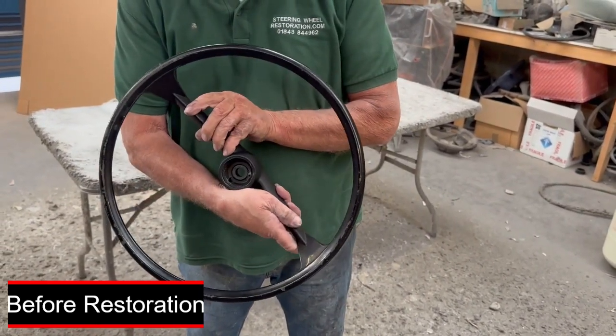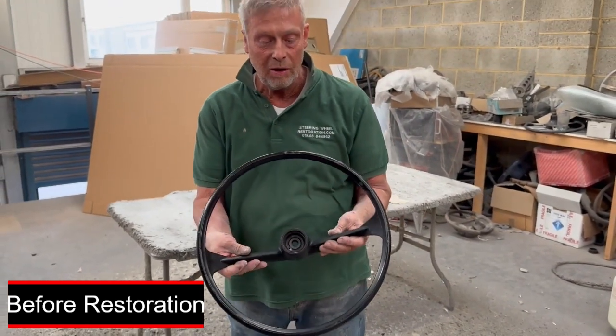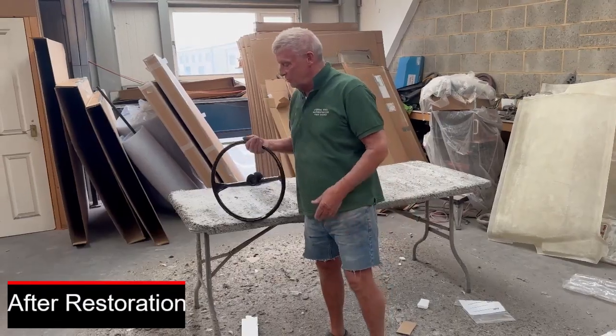I believe this is the same as the Triumph Spitfires of the 1960s as well, but it's a Triumph Herald steering wheel.